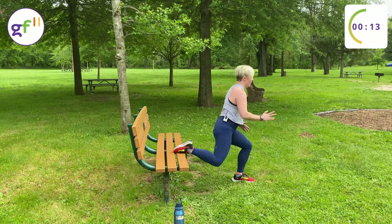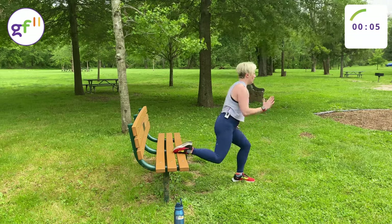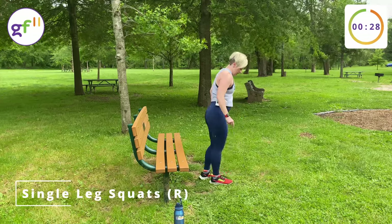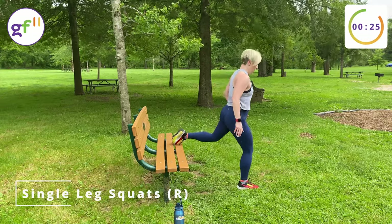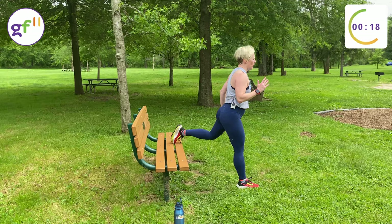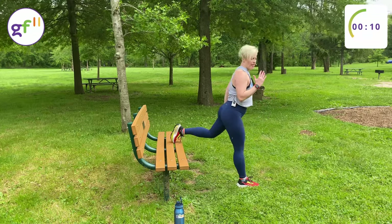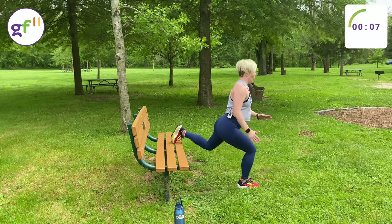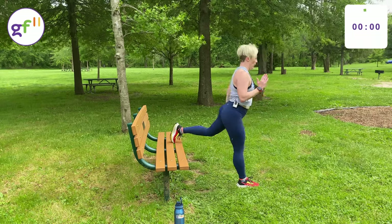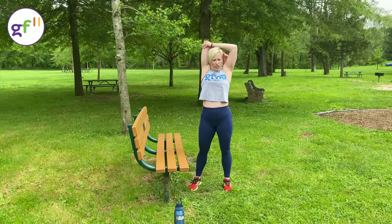I can see the finish line now. Stay with me, let's finish this. Last leg. Let's finish the workout — we're almost there, we're so close. Keep going. Keep your breath. You got this. 10 seconds. We did it! Great job. Let's cool down. Stretch your tricep here.